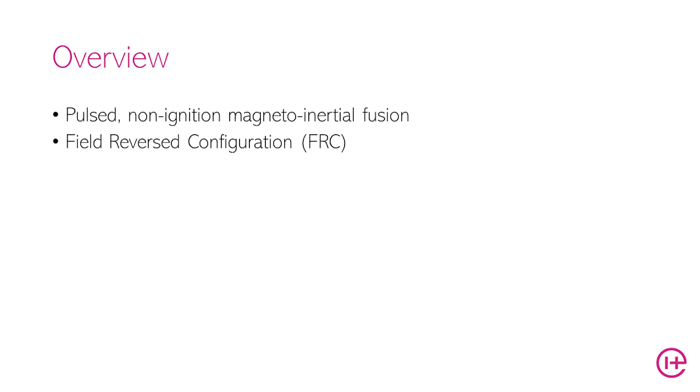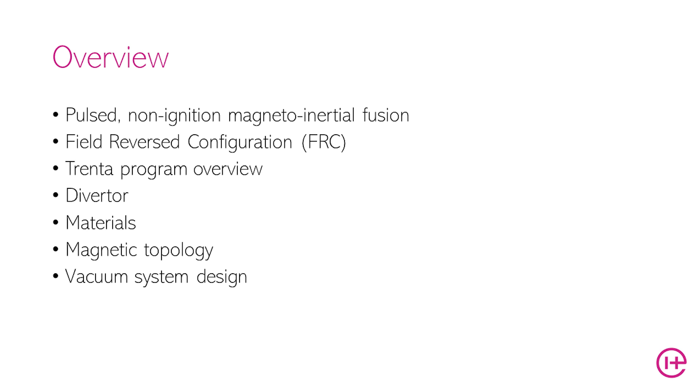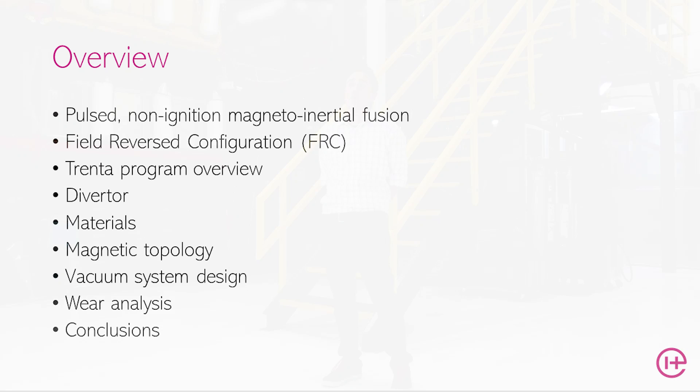Today we'll briefly talk about the advantages of pulsed non-ignition magneto inertial fusion, dig in a little deeper to field reverse configuration plasmas, an overview of the Trenta program itself, and then a deeper dive into the diverter, the materials, the magnetic topology, vacuum system design, and then some wear analysis and conclusions of this work and discussion of ongoing next steps.